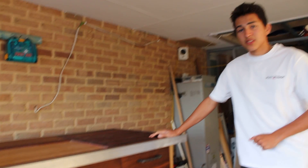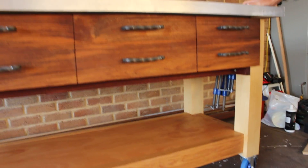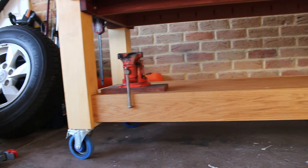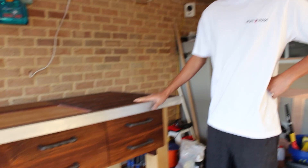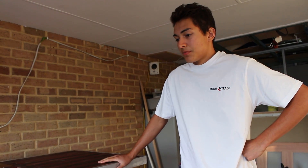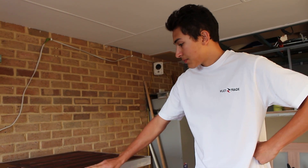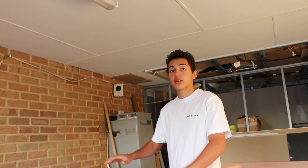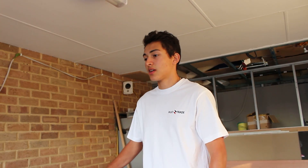It's on wheels at the moment. This is solely for ease of moving the bench — as you can imagine, it weighs quite a ton. But its final resting place — I will make a stand for it, take the wheels off, and it will sit directly flat on the stand.